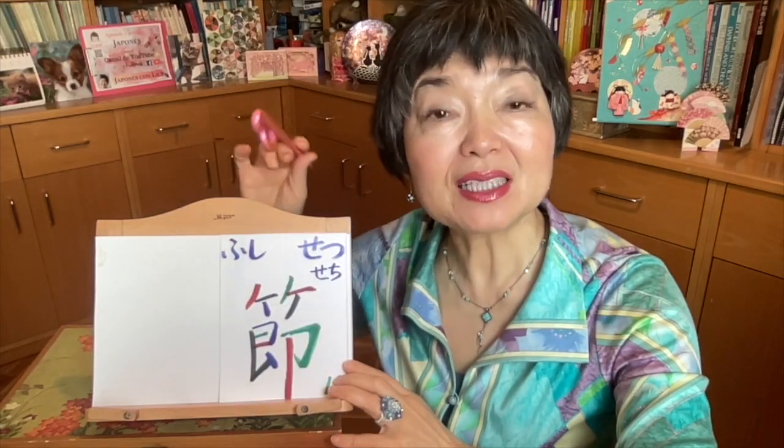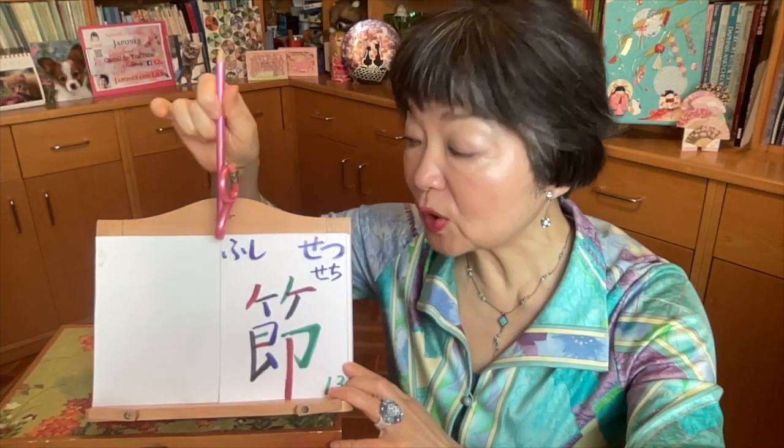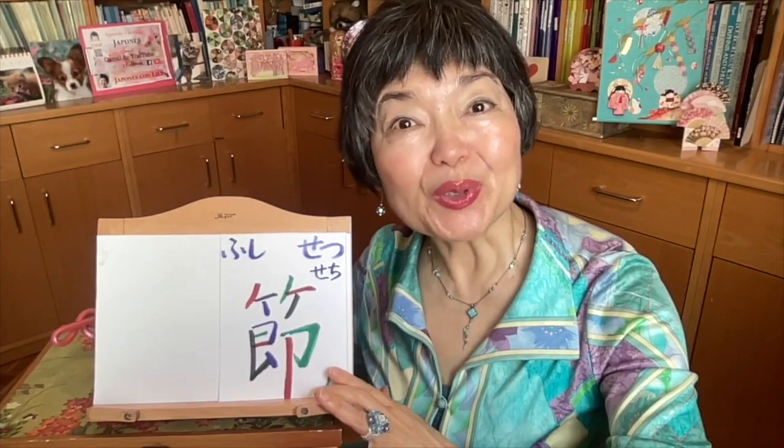This kanji means knot or joint. And we pronounce fushi or setsu — setchi. Now about the stroke: at first we must write this one. In this part, it's kanmuri — and in this case we say take-kanmuri. Take-kanmuri kanji — this is the crown of the bamboo. Do you remember ke from katakana? Ka ki ku ke. So this is like twice ke and ke.